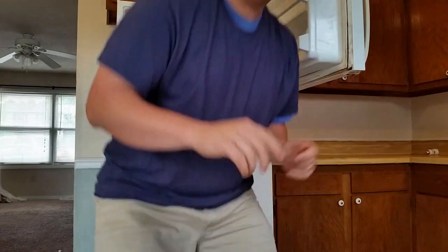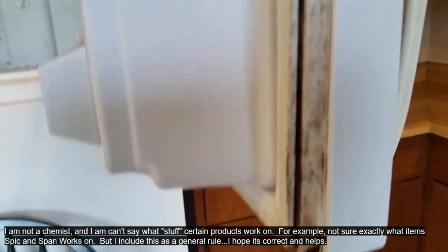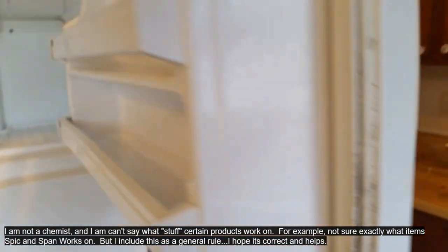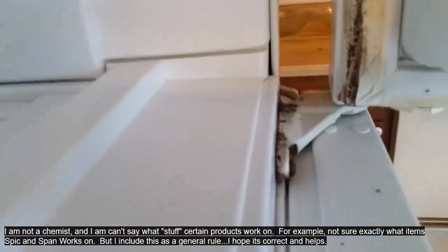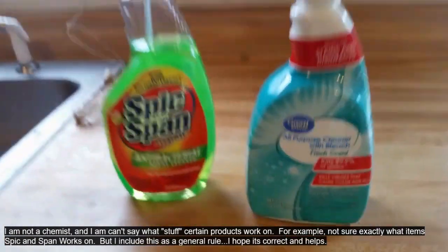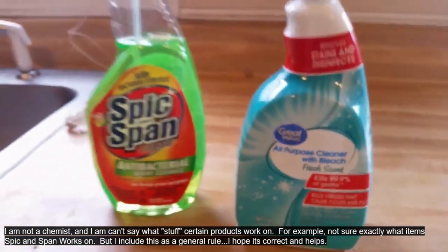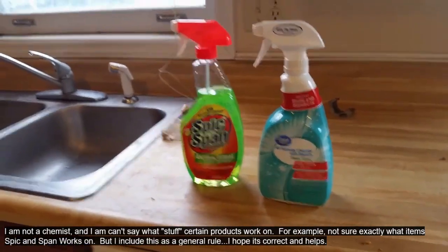Welcome back. Spick and Span has sat in the refrigerator for a little while. Experiment with the times yourself and see how long you like it. But what I want to show you before we do that — we saw the grease in the refrigerator, but what is this on the freezer? That is mildew or mold. When you have naturally occurring substances like that — not grease — what I would recommend is something with bleach. Use bleach for natural substances, and use a degreaser for grease. Just don't get those confused — it'll help you out.